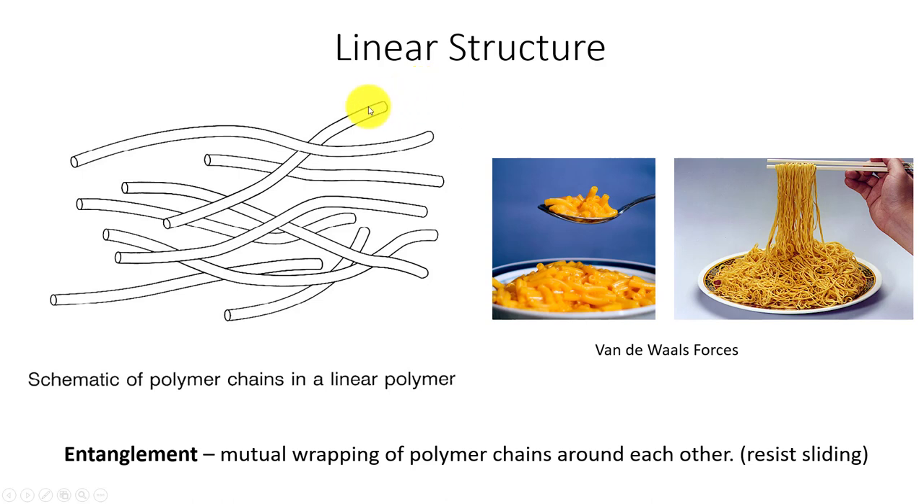Linear structure is very common with these materials — we can have long chains. Think of noodles: some shorter, some longer. Van der Waals forces take effect and we get different properties depending on the length of those chains. How we process the material — temperature and pressure — can change the length of these chains in the thermoplastic. The chains also entangle: you pull one noodle and sometimes it pulls others out.